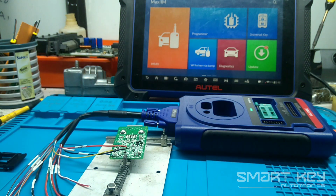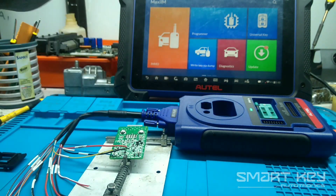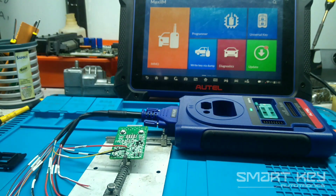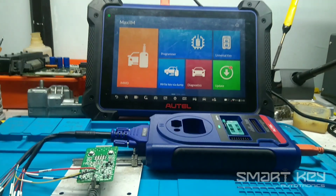Before you start, you need XP400 or XP400 Pro. If you are using XP400 Pro, you must use the APA-108 cable and you need to solder some points on the PCB module.